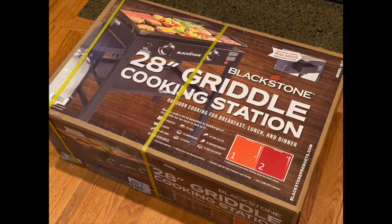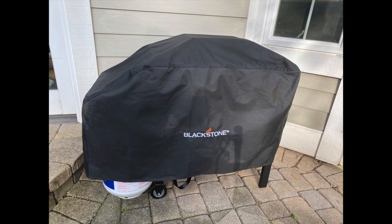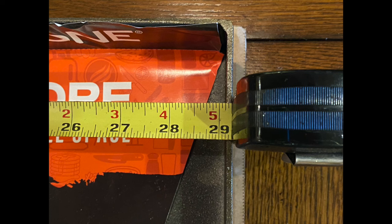My name is Carlos and this is how I seasoned my 28 inch Blackstone griddle. This is the cover we bought for it too. I bought the 28 inch because I only had about four feet of space on my patio where I wanted it to go. Many people say go big or go home and buy the 36 inch, but this was a big enough increase over the 17 inch I bought for portable use. The griddle space is actually nearly 29 inches wide. I only have a family of three so this is plenty for us.